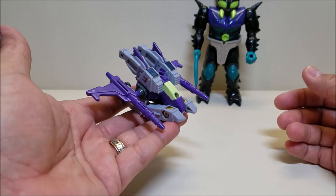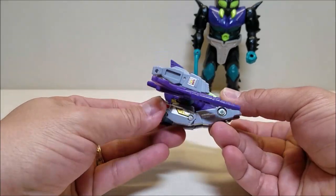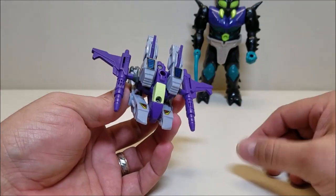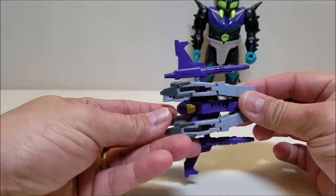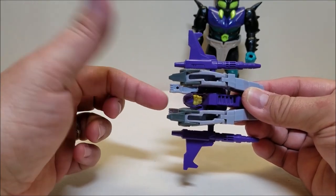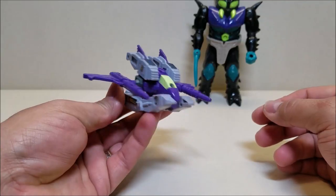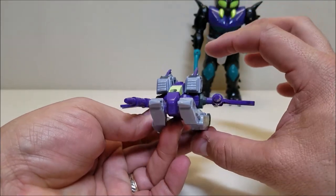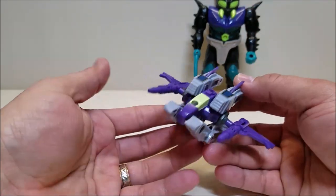Very cool little mode here. This is what it is because we say it is — use your imagination. This can be really anything you'd like, but it's a really cool little spaceship to me — hovercraft, aircraft, spaceship, very cool little vehicle. The only gripe I have is the same gripe I have with most of these guys: I wish they would have found a way to hide the face. Diver seems to be the only one that hides his face. It is about three and a half inches long, about two inches tall at the top of the fin, and a wingspan of about four and a half inches wide — so it's actually wider than it is long, which makes sense for an aircraft.